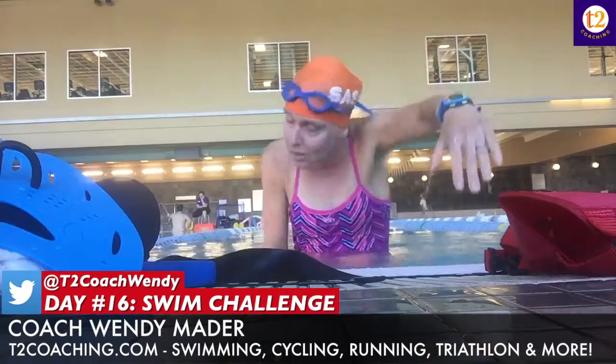Then I did a 25 left arm only, same thing, focusing on my left arm pull, breathing to the right side.